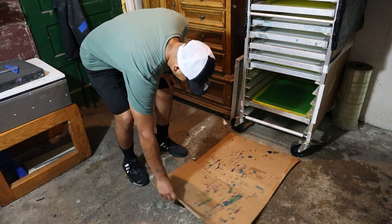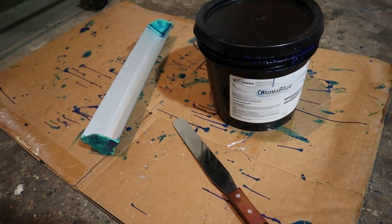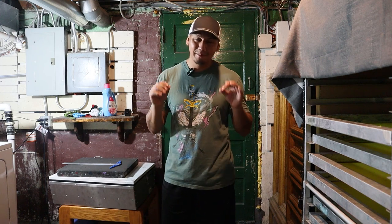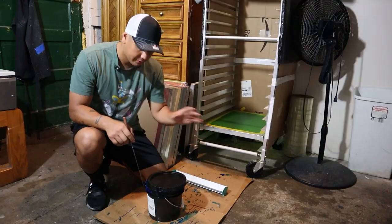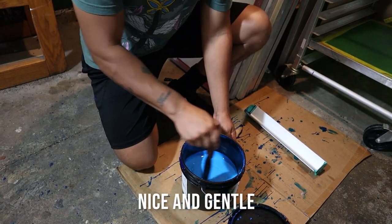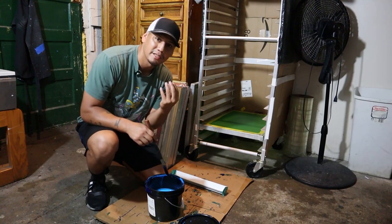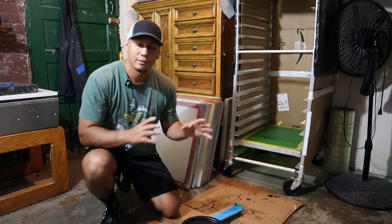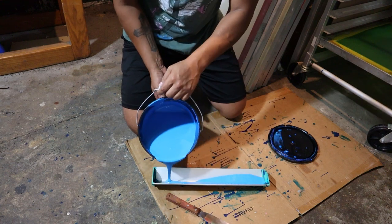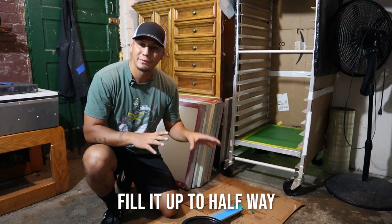Coating screens is a messy job, so I'd recommend using a cardboard as your coating station — it's gonna save you time and headaches. When you first open the emulsion, you want to stir it up nice and gentle, because if you stir it up too fast it's gonna leave a lot of bubbles on top, and you don't want that. When you're filling up your scoop coater, only fill it up to halfway. If you fill it up more it's gonna start getting messy. If you need more you can add some more.